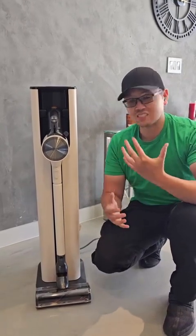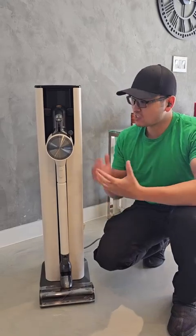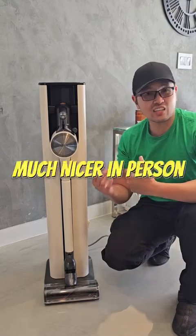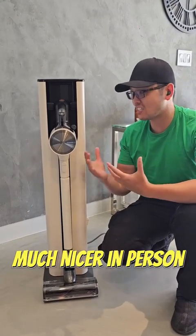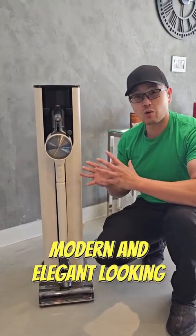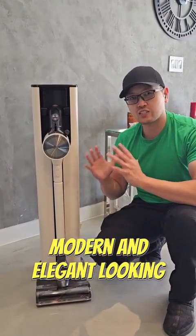Now first thing I want to talk about is how this looks. It comes in this beige white, cream color here, and it's actually really nice. I didn't think I would actually like it but when I see it in person it actually matches my house really well. It looks very modern and elegant and it fits in just right.